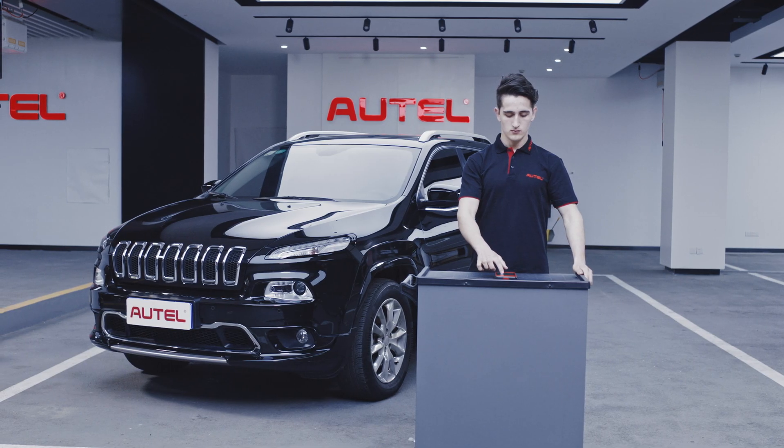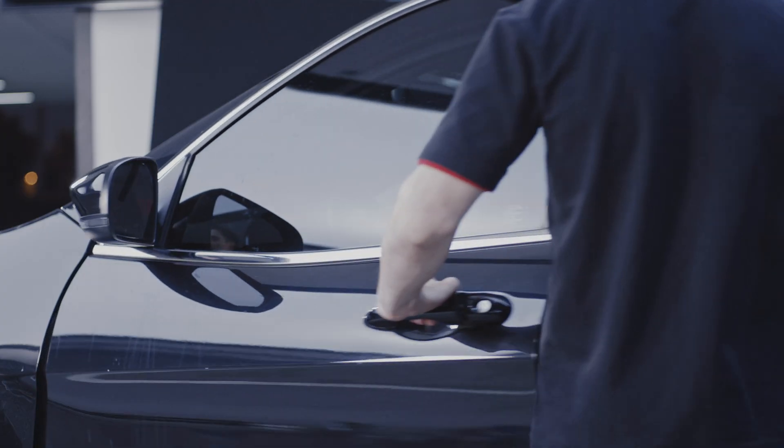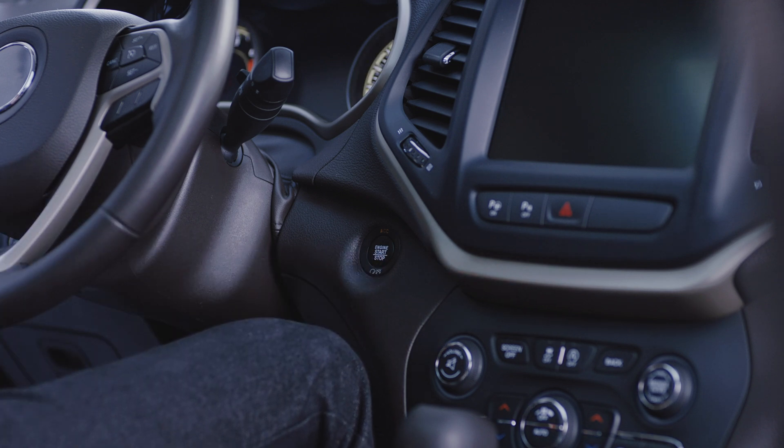Turn on your Autel Maxi TPMS ITS-600. Plug the Maxi VCI V200 into the vehicle's OBD-2 port. Turn the vehicle's ignition to the on position.